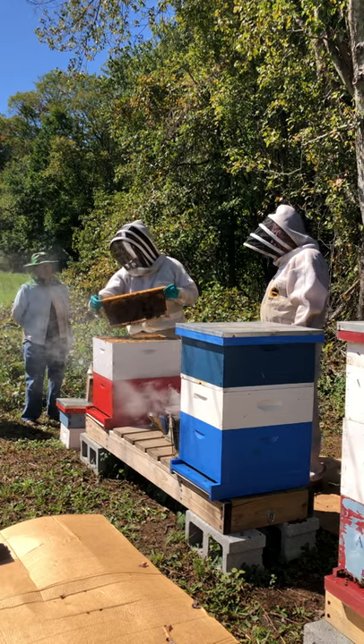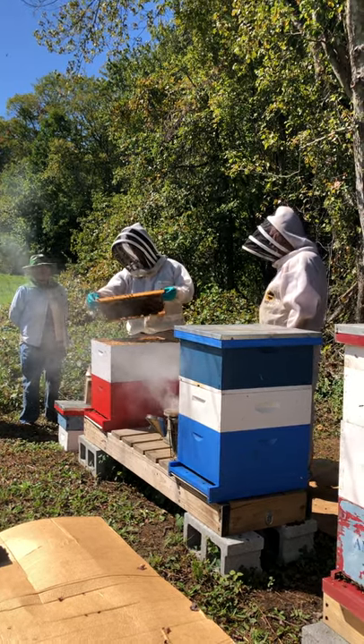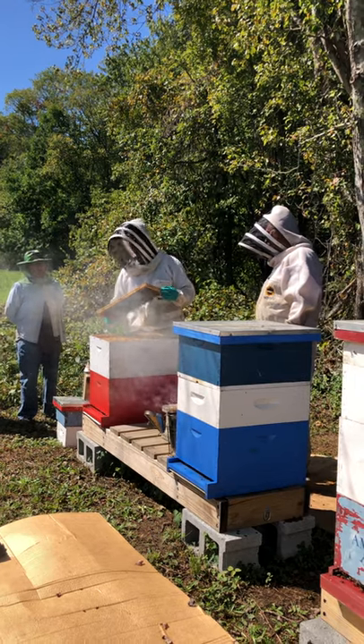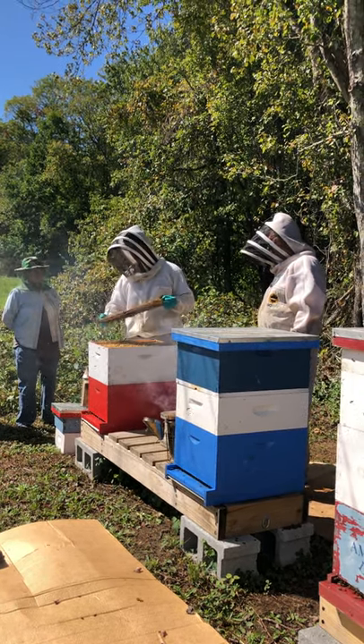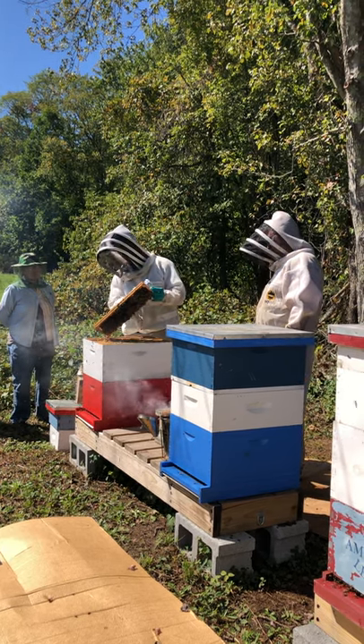I can tell how heavy the frames are. When they're full of honey and nectar they get heavier and heavier. As I pull the frames I can gauge their weight — this one is a little heavier and you can see more honey on it.